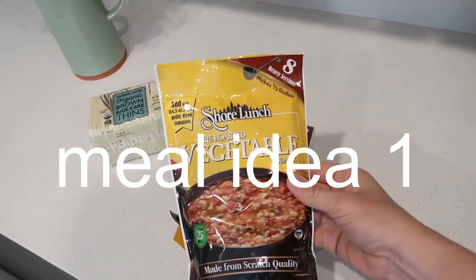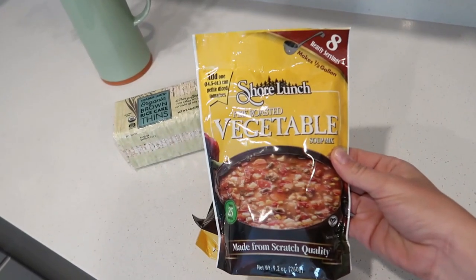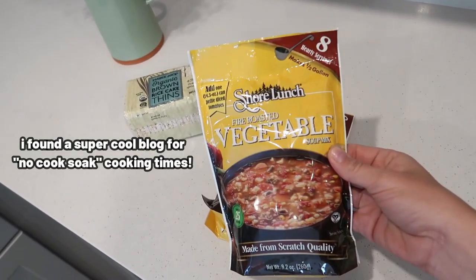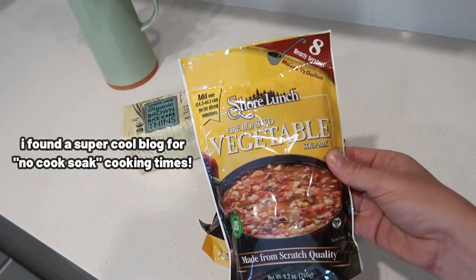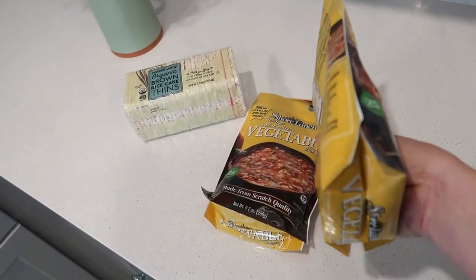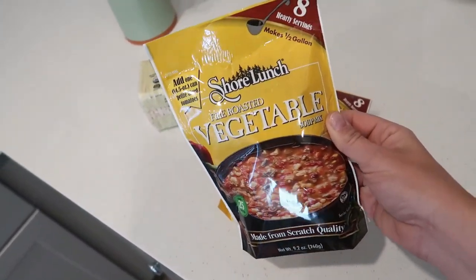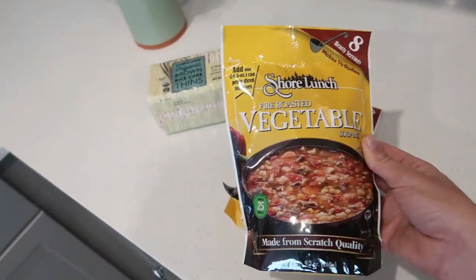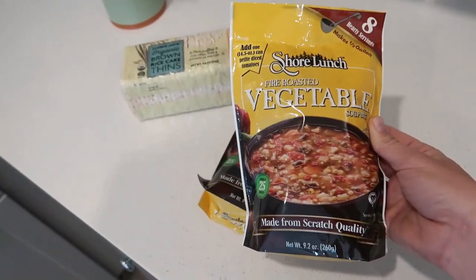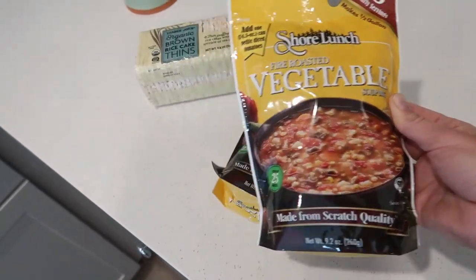Here's the first no-cook meal idea: dehydrated vegetables. All you have to do to rehydrate these is let them sit in water for about 40 to 60 minutes — no need to actually cook them. I found that tip from a hiker I follow on Instagram, because hikers carry stuff that's lightweight but nutrient-dense. She suggested these and I thought I'd grab a couple for my emergency pantry and maybe crack them open as a fun dinner sometime.